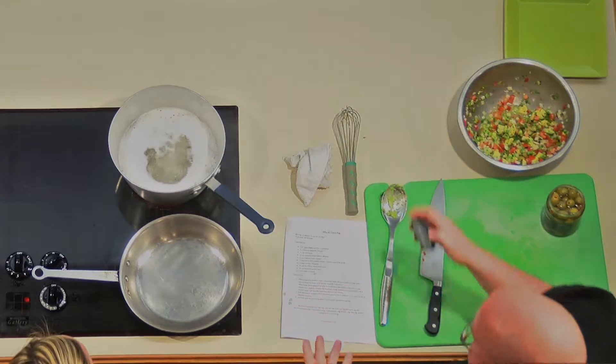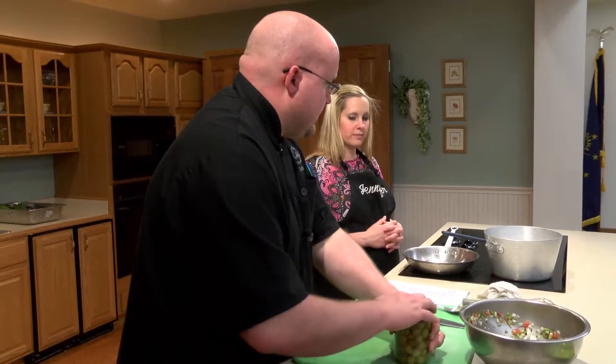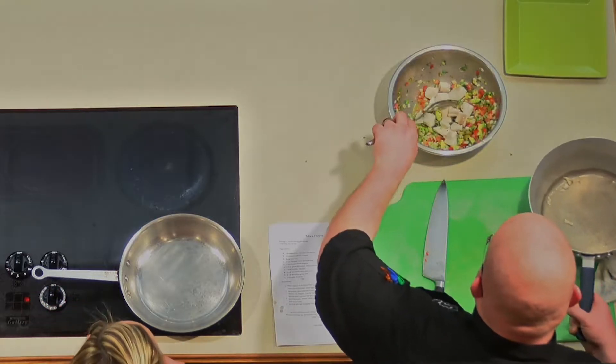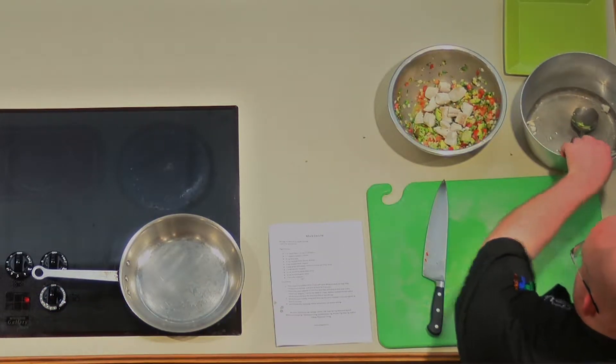We're using tilapia — it's a very thin fish so it won't take very long to cook. We're probably about another minute away. We'll go drain it in the sink, add it to our mock ceviche, cover it, put it in the fridge for about 20 minutes, and then it should be ready to consume. We're stirring it all together and we're good to go.